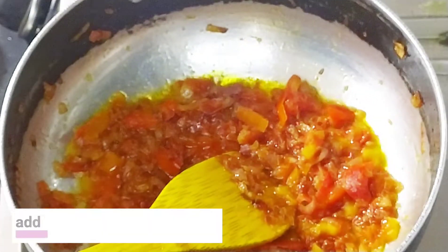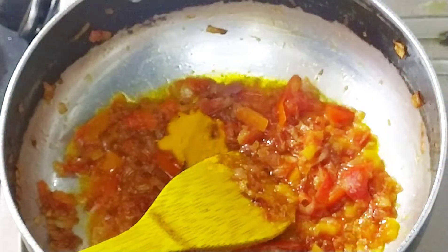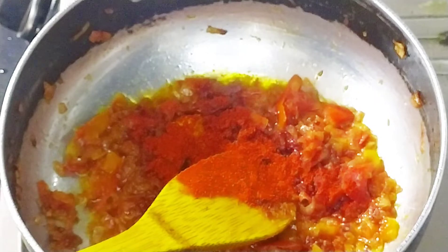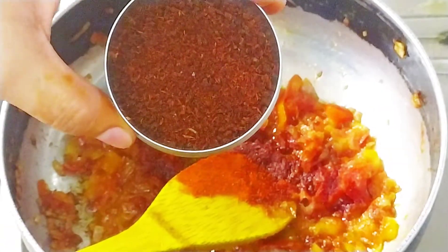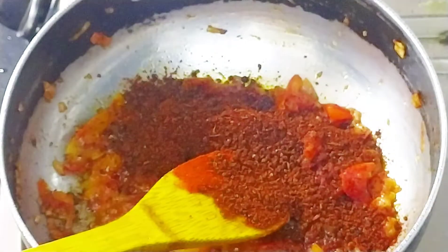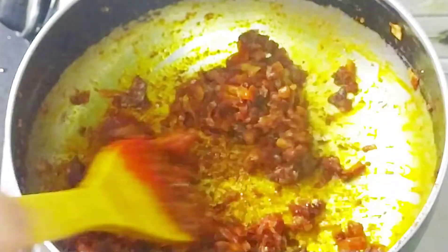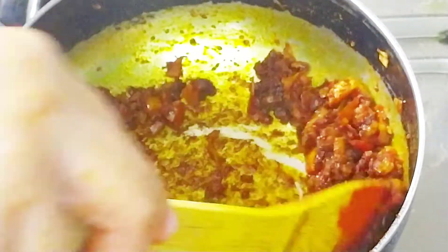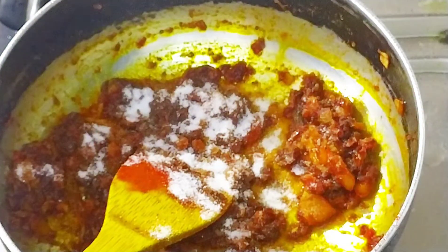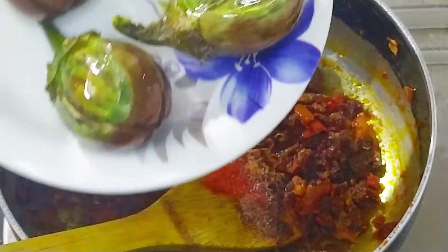I will add a half teaspoon of turmeric powder and 1 teaspoon of red chili powder. This masala is easy to find in the market. We put the salt in and mix everything together in 1-2 minutes. This is our kanda masala.